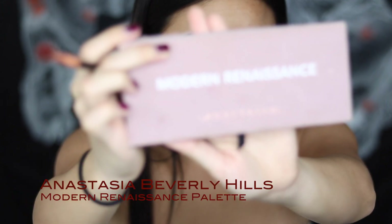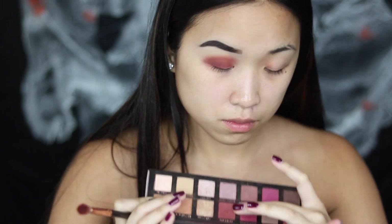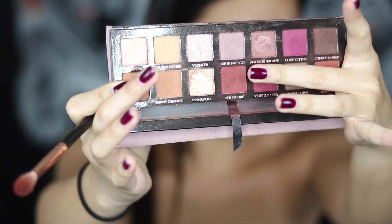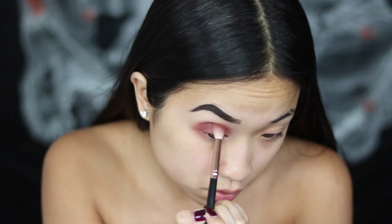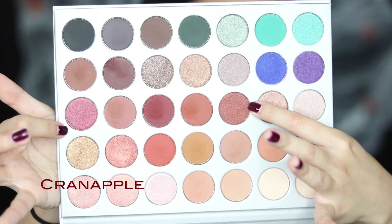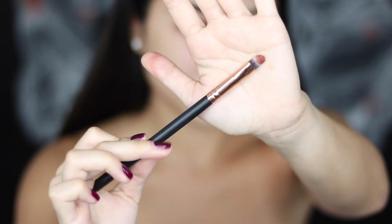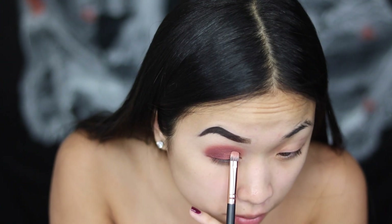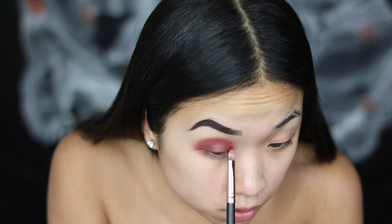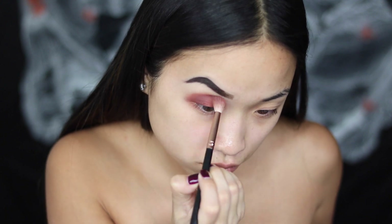I'm going to use my Modern Renaissance palette. Because I want this look to be really red, I'm going to pick up the color Red Ochre and blend that over top. On top of that, I'm picking up the color Hilster and also the shade Cranapple. I'll spritz my brush and then use both colors to do kind of a half cut crease.